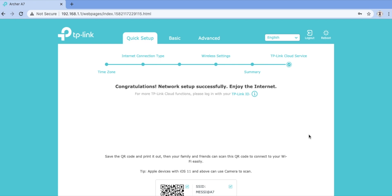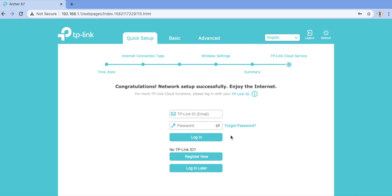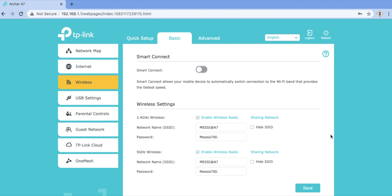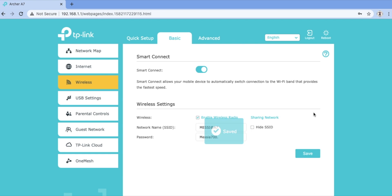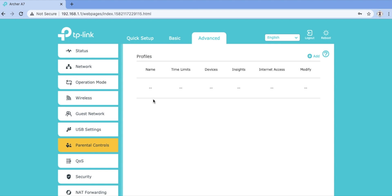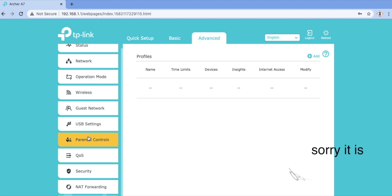It will pop up a congratulations screen saying the network setup has been completed successfully. If you want to change your wireless settings, go into Basic Settings, then Wireless, and you can change your network name and password. There is a Smart Connect option where you can separately manage the 2.4 GHz and 5 GHz bands, or enable Smart Connect so devices compatible with 5 GHz connect automatically to 5 GHz, and 2.4 GHz-only devices shift to 2.4 GHz. In Advanced Settings you can set up a guest network and parental controls.